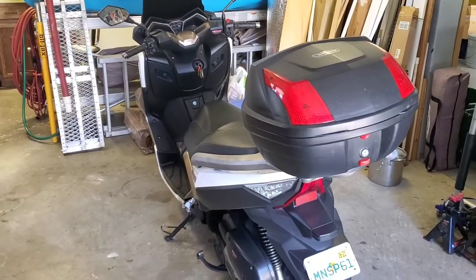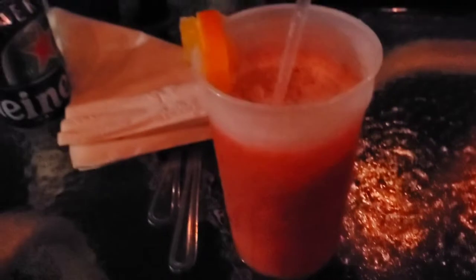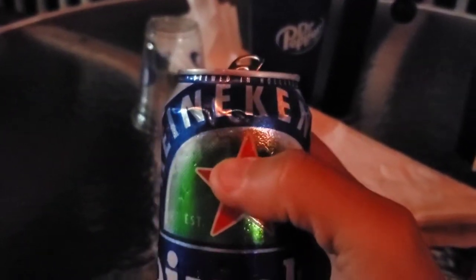Virgin Daiquiri life. It's actually good — I've never had a virgin daiquiri without alcohol. I'm actually quite surprised. This is like orange, mango, pineapple, colada, something — some of that's really good. And of course, my zero alcohol Heineken Zero. I've never had Heineken Zero either.